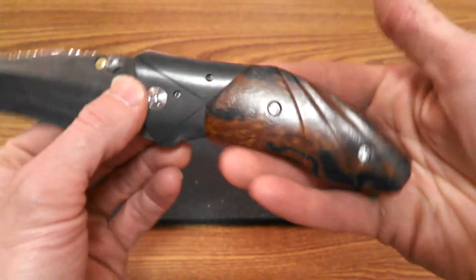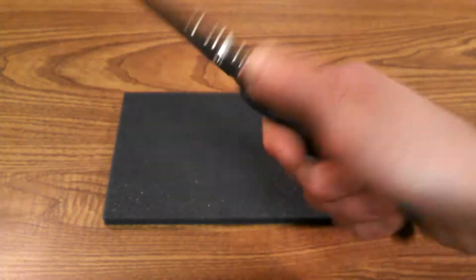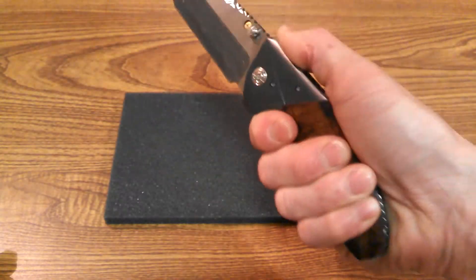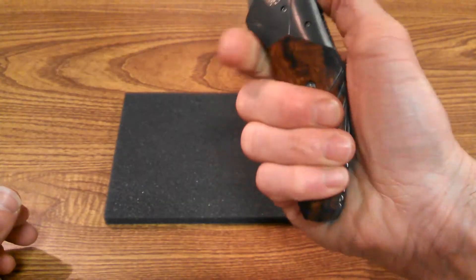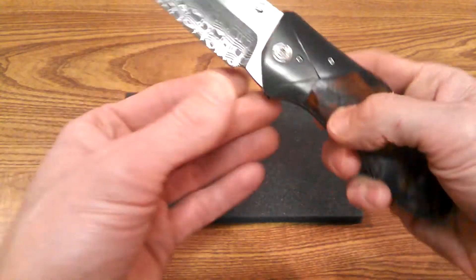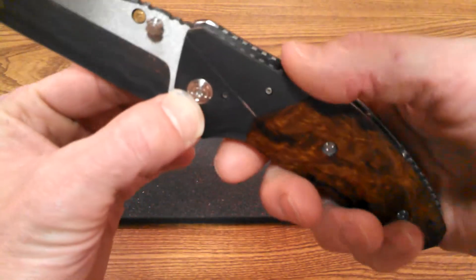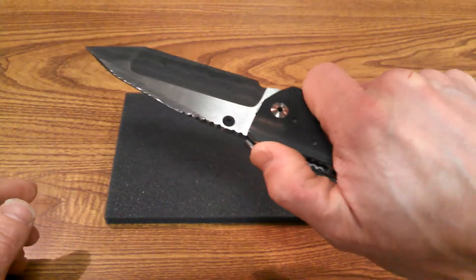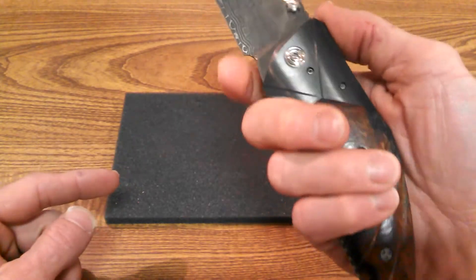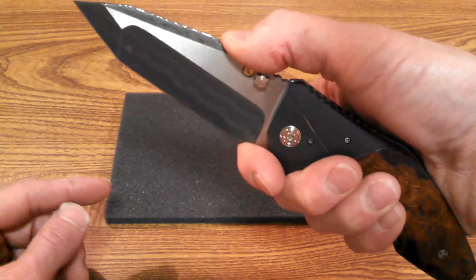It feels great in the hand. Even though it's a four and a quarter inch blade, the handle doesn't feel that substantial — almost like you're about to run out at the end. There's very nice jimping on this thing, flush all the way across yet very aggressive just underneath, so your hand digs right in. There's also a functional choil up front that lets you choke all the way up on the blade.